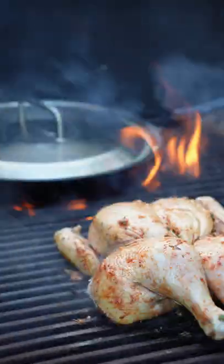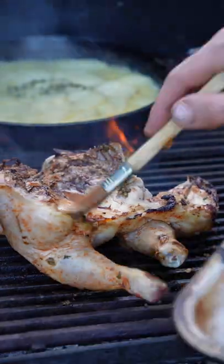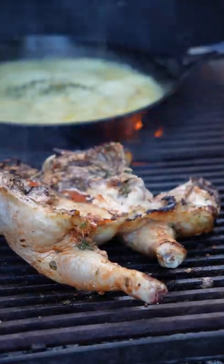All right, now time to cook our chicken. It's gonna take from 25 to 35 minutes. You can do it in the oven too if it's easier. Keep the heat in check and make sure you don't burn the skin.